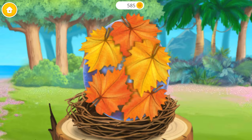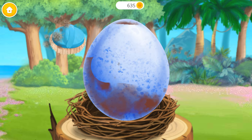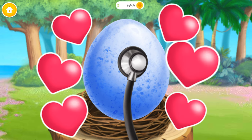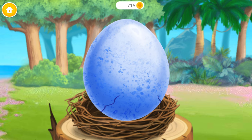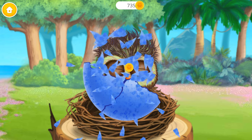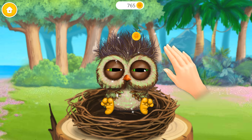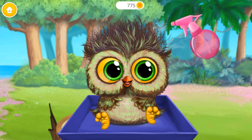Let's see what's under these leaves. Eww, this egg is dirty. Can you clean it? Let's listen to what's inside. I hear a heartbeat. Help him hatch. Can you wake him up?